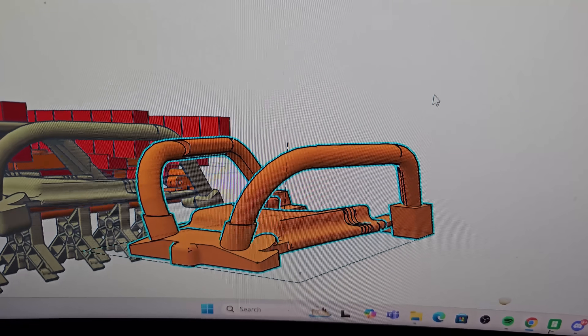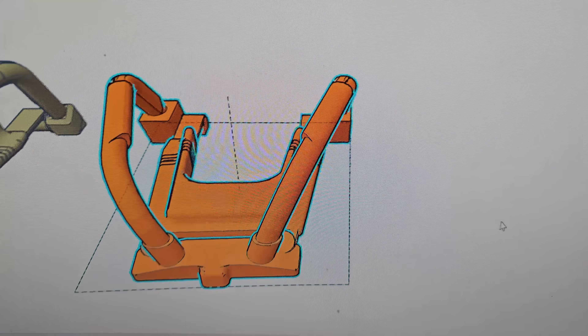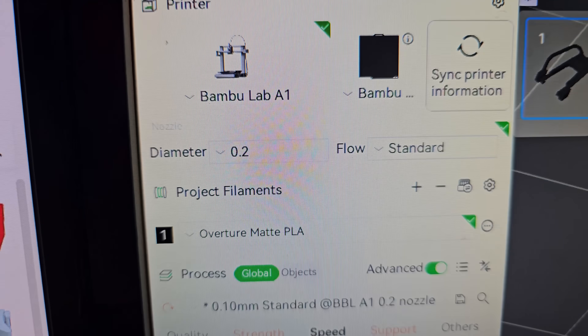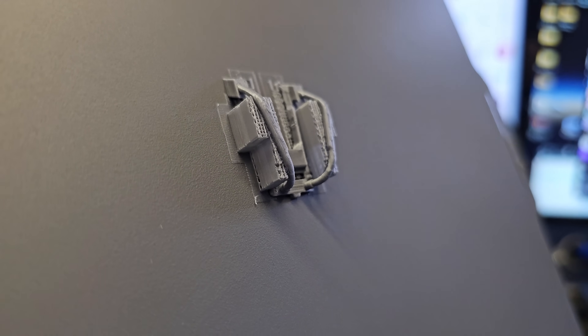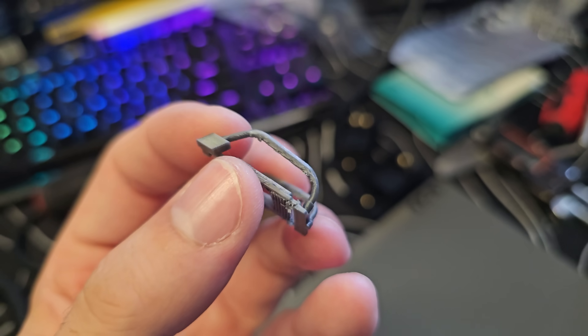Once I had a base to mount everything to, I got to work on test printing the restraint. Yukon Striker has vest restraint bars, just like the Swarm at Thorpe Park. Because the detail on these bars was quite small, I had to use the smallest 0.2mm nozzle for my printer. The test print came out perfectly, and now it was time to commit to the full multicolour print.